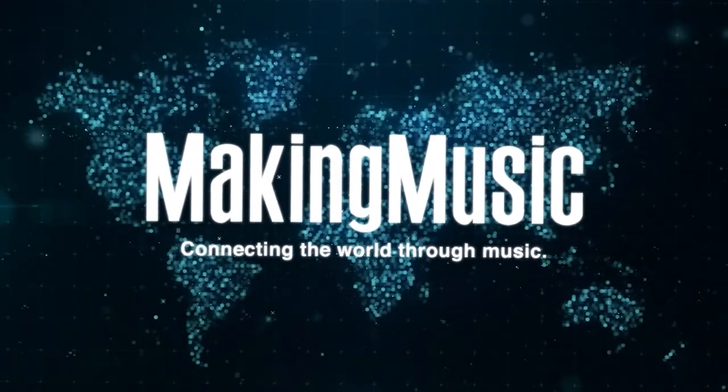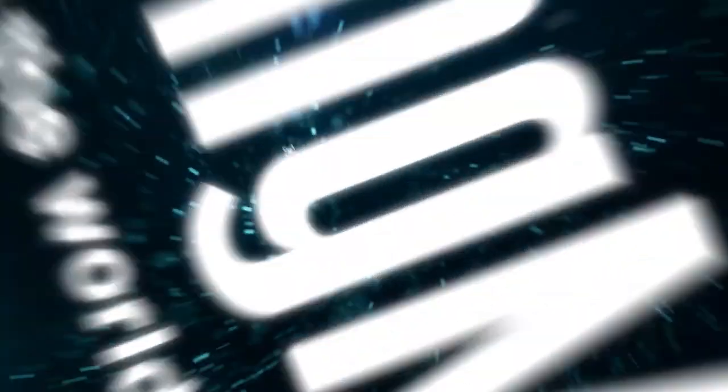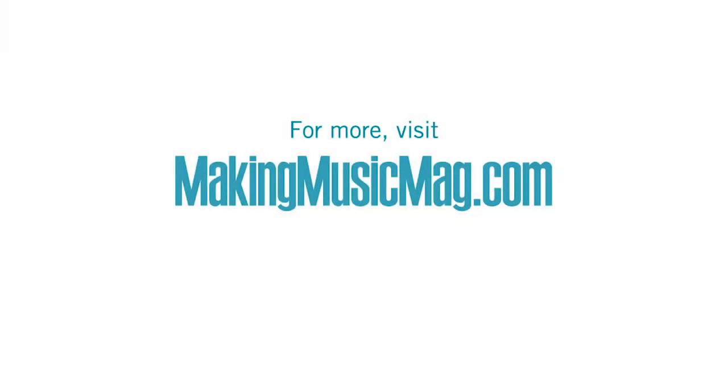Thanks again for coming — we're so glad to have you here. We're very excited to continue this series, and as always, remember to keep practicing. We'll see you next time.